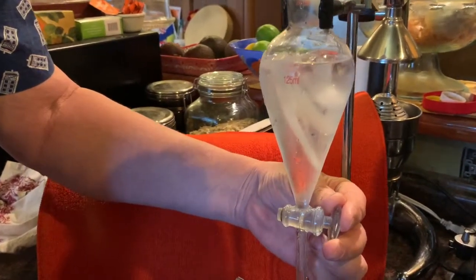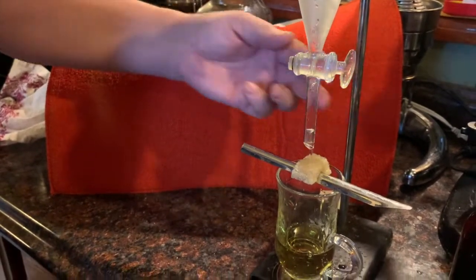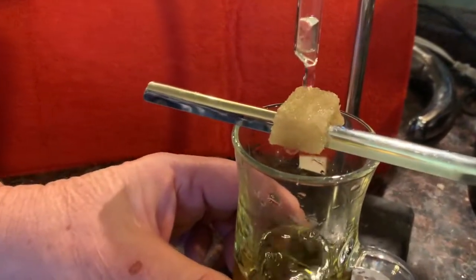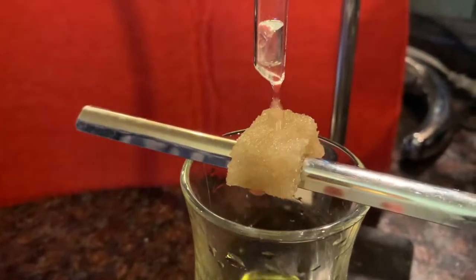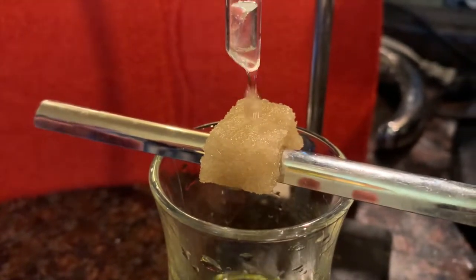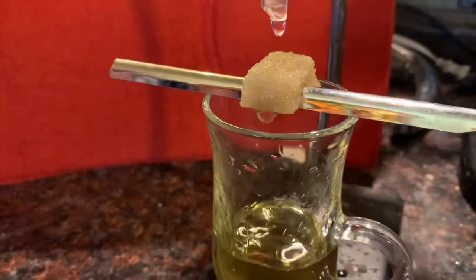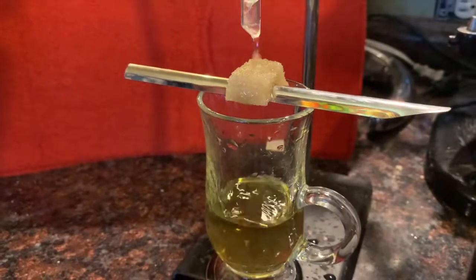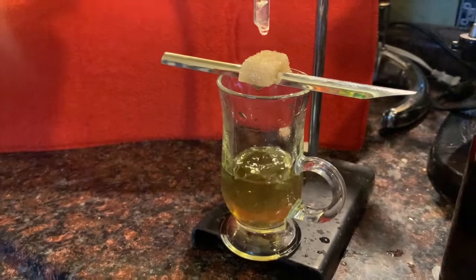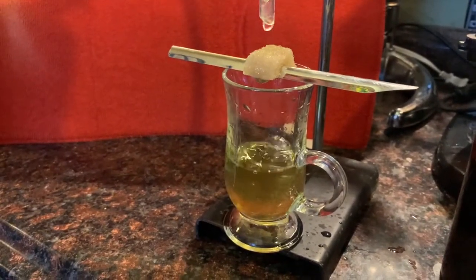I guess we want to drip the water in very slowly. Drip it over the homemade sugar cube. Yeah, I make homemade ice cubes all the time — it's such a tough recipe. Now, as this hydrates, the clear spirit should milk up. I think some of the natural oils of the herbs should come out of solution and make the solution milky. I can really smell the fennel.